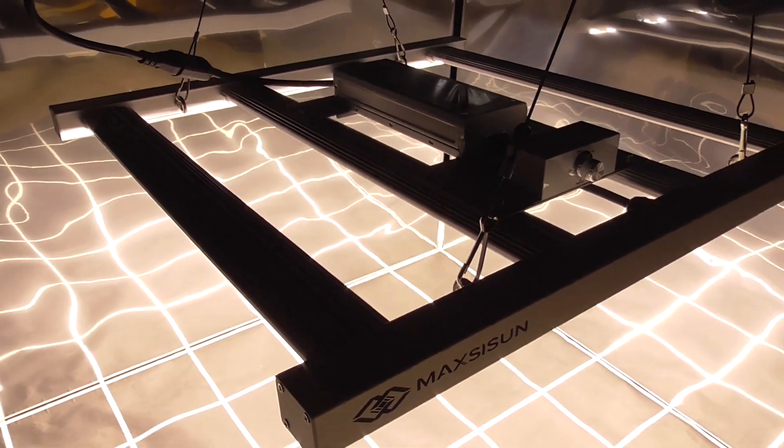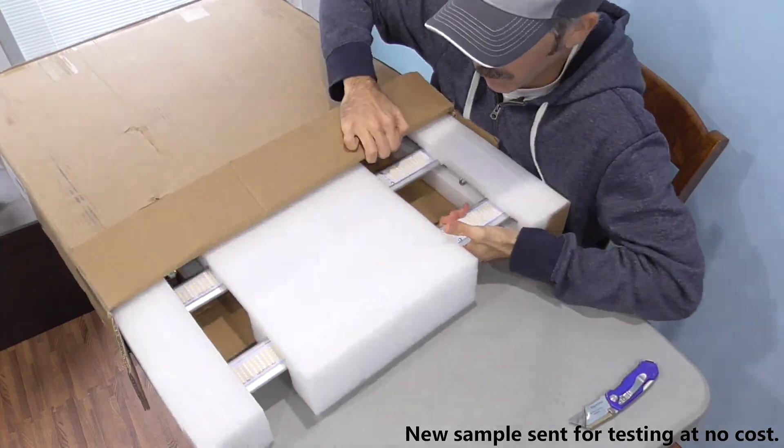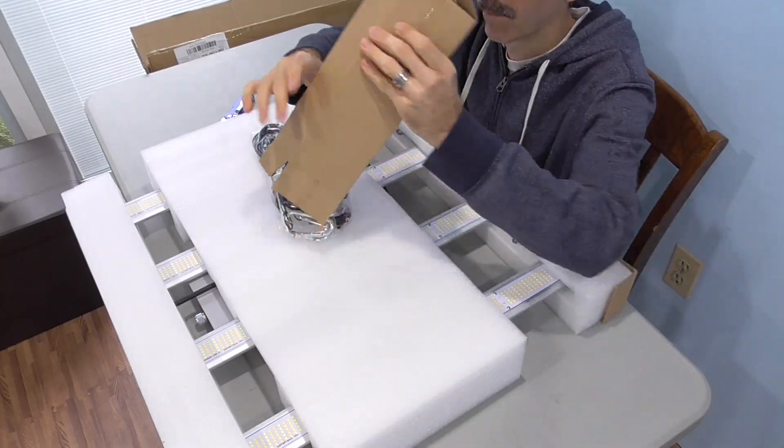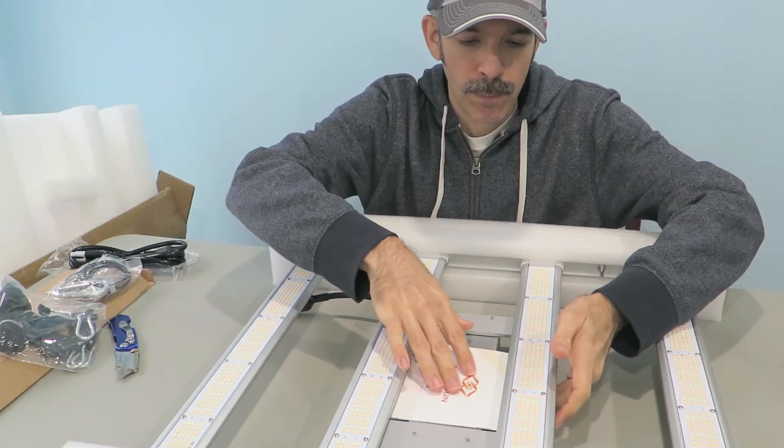Today we're looking at LED bar lights. They're supposed to give improved light distribution, reducing that hot spot in the center. I'll test this grow light from MaxiSun. We'll see how hanging height impacts coverage as well as light intensity. MaxiSun provided me a sample for testing, and I've taken over 800 PPFD spot ratings with my Apogee SQ520 sensor.